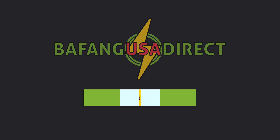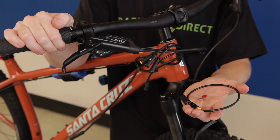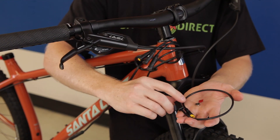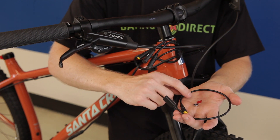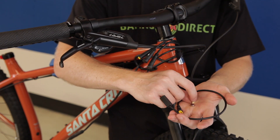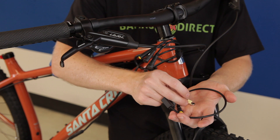In this video we're going to discuss the installation of the e-brake sensor. The e-brake sensor comes with the e-brake sensor body, a 3M sticky on the back, the e-brake sensor magnet, as well as the e-brake sensor 3M sticky for the magnet.